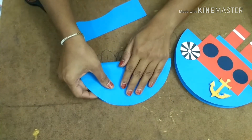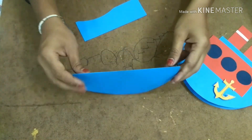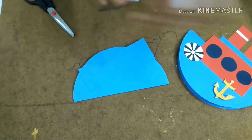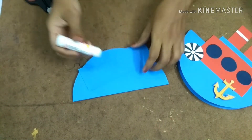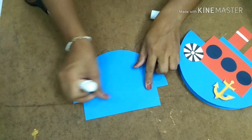Now you just need to fold exactly to the center like this. The basic structure is ready. Now let us decorate it — with the help of a glue stick just apply some glue and stick like this at the back.